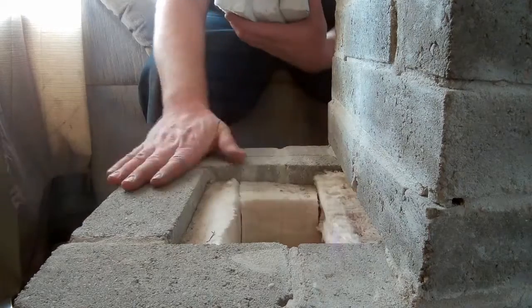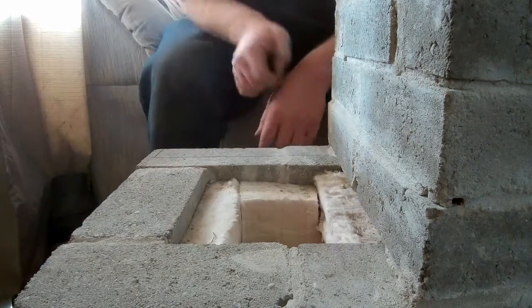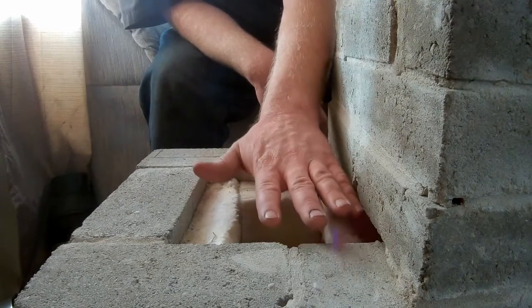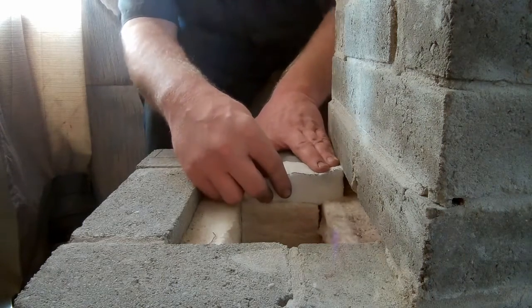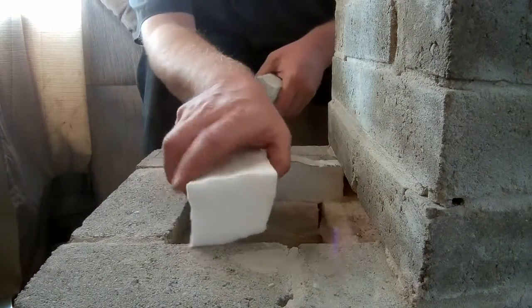There are a couple things in this area we need to work on. I cut these pieces when it was dry, but now that I've mortared it, the space between the bricks made this taller. So I just need to take some pieces, make some shims, and cut this one a little thinner.